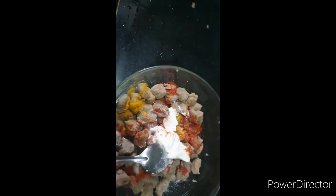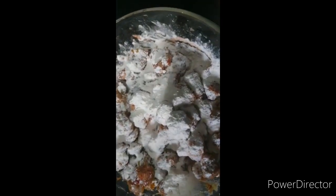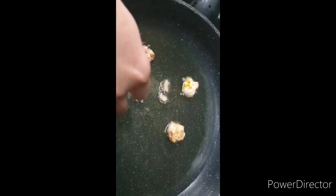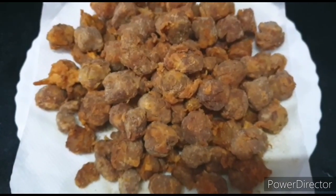Add salt to taste and mix all these ingredients well. Then add 2–3 tablespoons of maida and mix it well. Now the oil is hot, so we deep fry the soya chunks, mixing and placing them in well. The soya chunks are now ready.